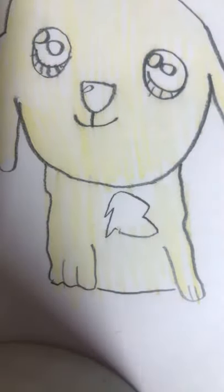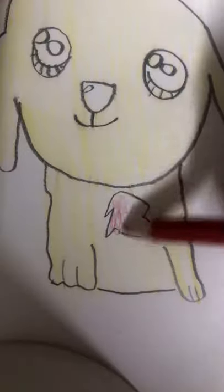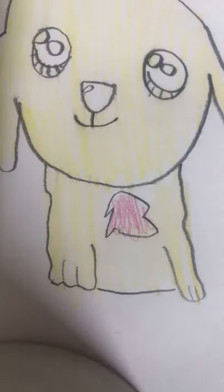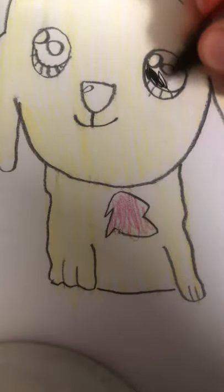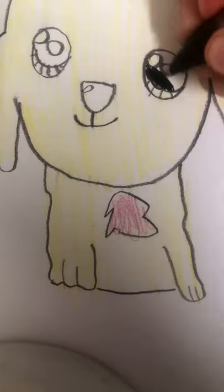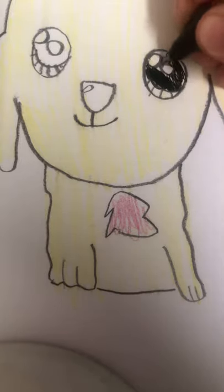Then in here I'm just going to draw it cute red. I know that it's not supposed to be red, but we need to hurry this up. This is like Pikachu — I guess we're going to be drawing Pikachu now. So I'm just going to color it in. Alright, it's colored in.